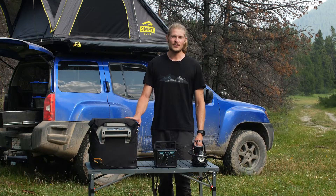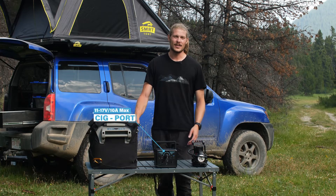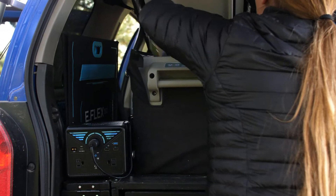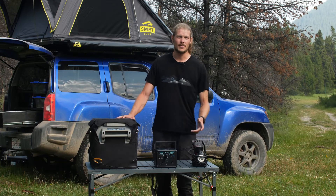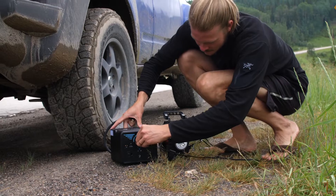The Fenix 300 comes with a super versatile SIG port. You can basically power any appliance using a SIG port — for example, a mini fridge to keep your beers cold at camp, an air compressor to air up your mattress before you go to bed, or your tires while you're on the side of the road.